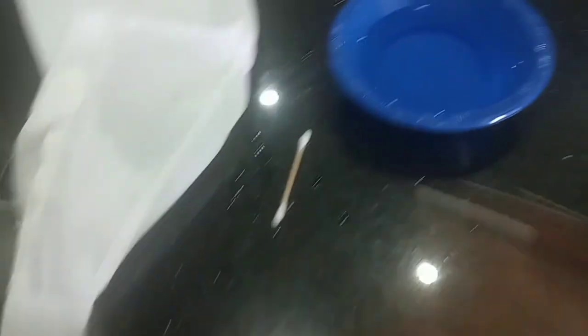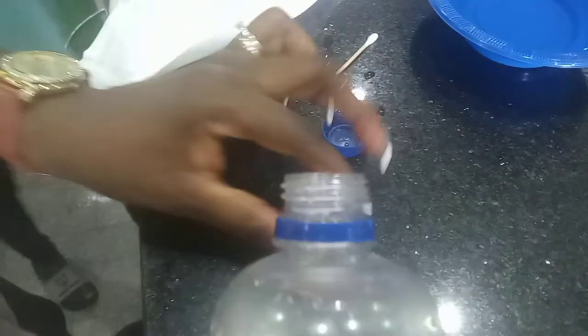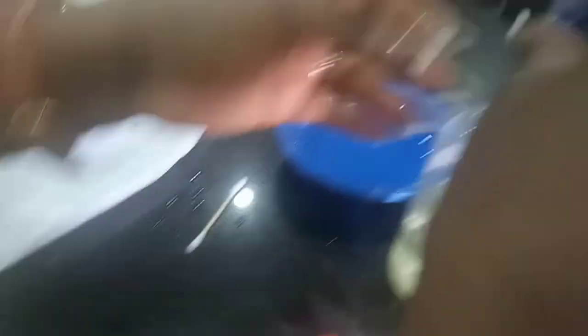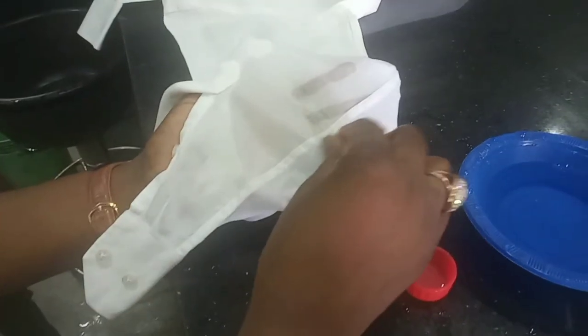I'm going to put the rust remover in a smaller container because I can't apply it directly on the clothes. I can't pour the chemical straight away onto the affected part. So what I do is pour it in a small container. I also have to put ordinary water on the affected part of the clothes — I need to soak that place in water — because this rust chemical is very, very harsh and if you don't apply it well, it's going to damage your clothes.